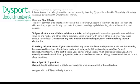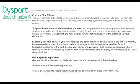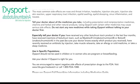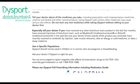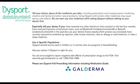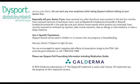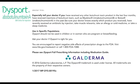Tell your doctor all about the medicines you take, including prescription and non-prescription medicines, vitamins, and herbal and other natural products. Using Dysport with certain other medicines may cause serious side effects. Do not start any new medicines while taking Dysport without talking to your doctor first. Especially tell your doctor if you have received any other botulinum toxin product in the last four months, have received injections of botulinum toxin such as Myoblock or Botox in the past, have recently received an antibiotic by injection, take muscle relaxants, take an allergy or cold medicine, or take a sleep medicine.